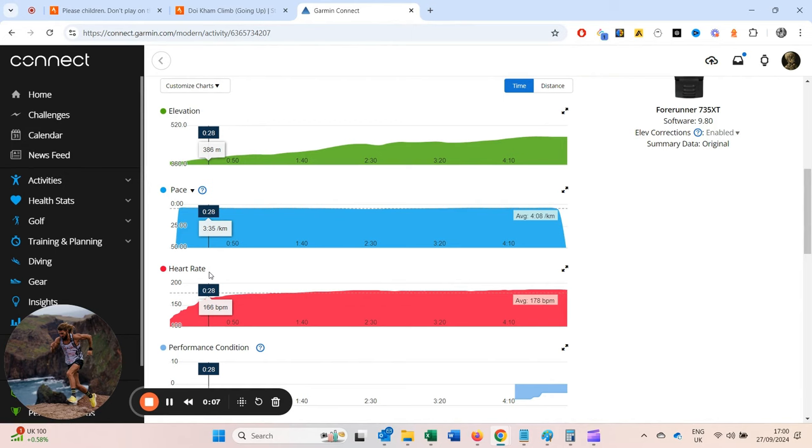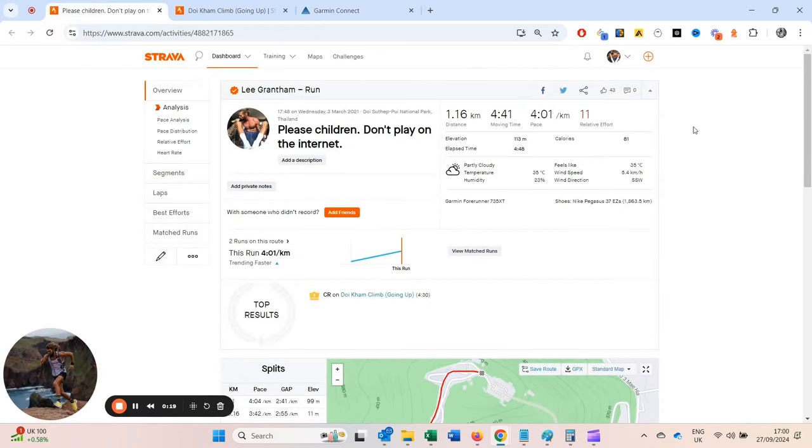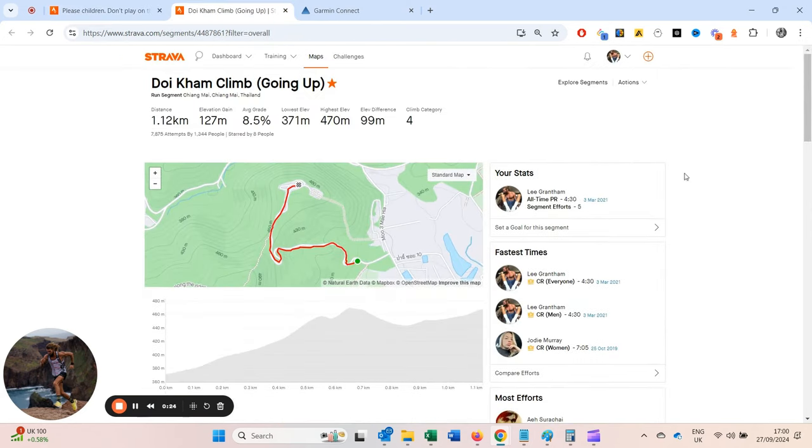That's a VO2 max effort. Within 28 seconds I'm into zone four, and a top max heart rate of 186. But this is all you need — a short segment like that, especially a hill, where you can revisit it as often as you want and see how you improve. Maybe split it into 5, 10, or 20 efforts. Gradually get better at it. It's 8.5% gradient, just over a kilometer.